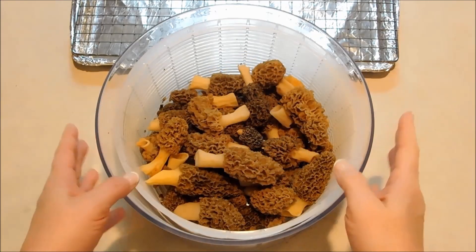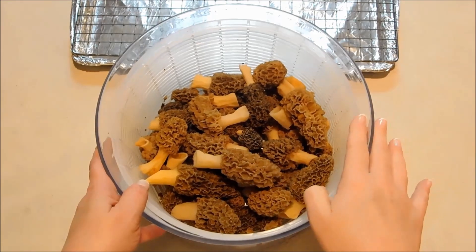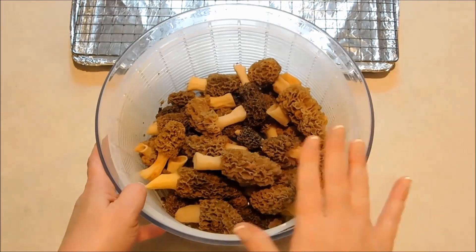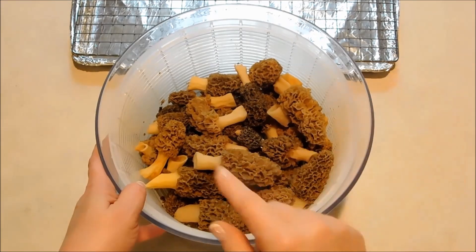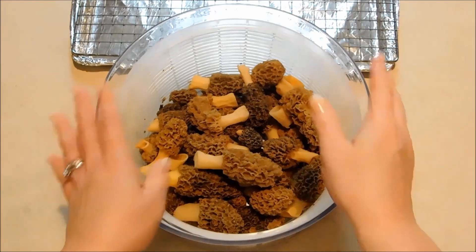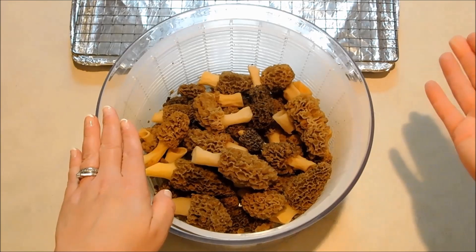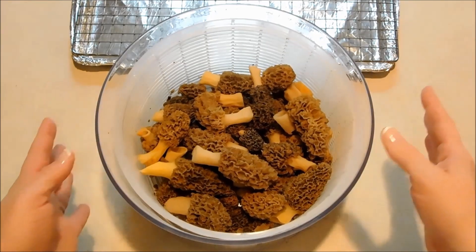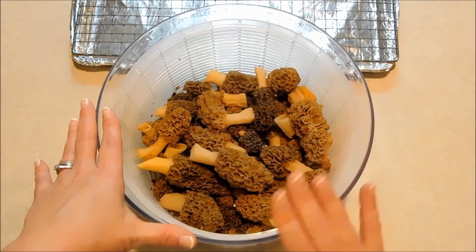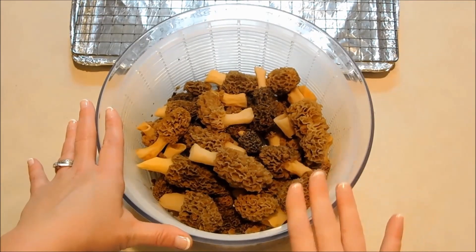So I've already cleaned the mushrooms and soaked them in salt water to kill any bacteria or bugs that may be in there. This was a very clean batch. But if you guys don't know the cleaning process, you can go back and watch that video. All I really did was do one clean wash in plain water, and dump that water back out into the wooded areas so they can grow again if there are any spores in there. And then I followed up with a salt water soak to kill anything that might be in them.